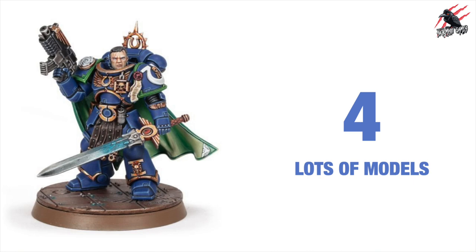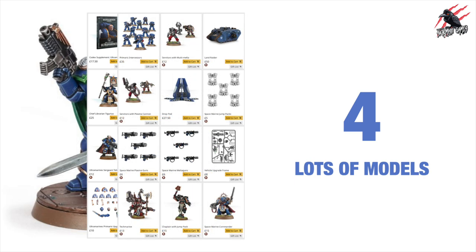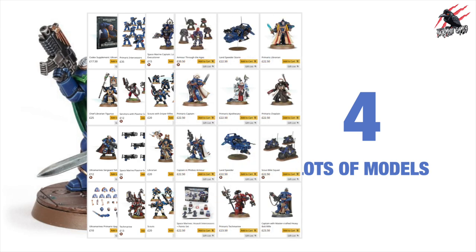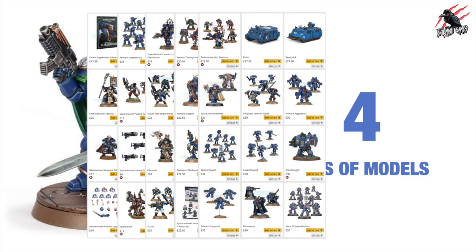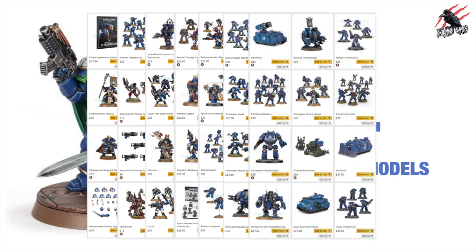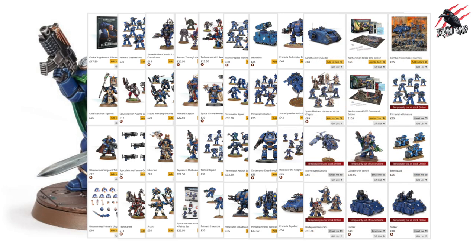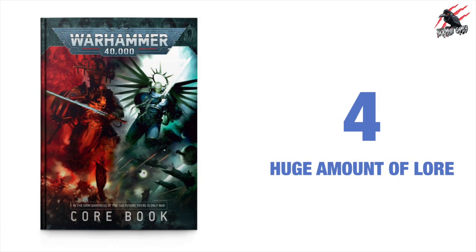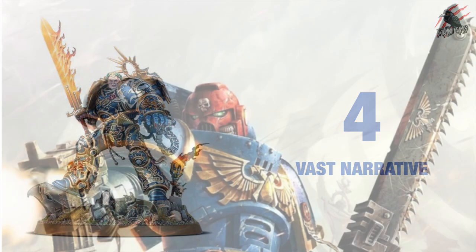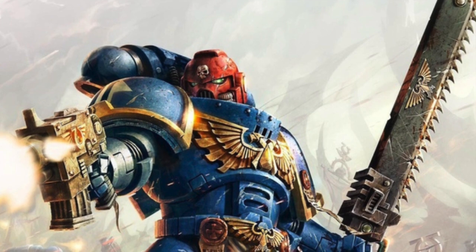Reason number four is a really good one if you like to collect. You're going to get lots of models — on the Games Workshop website there's over 111 different sets to choose from and these are updated frequently. So there's just tons of models, pages and pages to choose from, all different types. If you're interested in building a nice collection and you want lots of variety then the Space Marines are a great way to go, with a vast amount of lore and a big part in the narrative of the game.